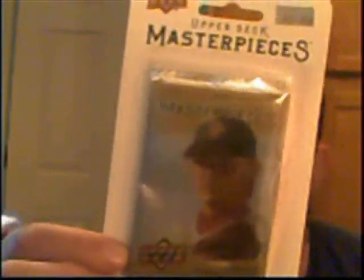We have a blister of 2008 Goudey and a blister of Upper Deck Masterpieces, also 2008. I've already got the base sets for both of these, but at half off, $1.49 a piece — yeah, why not? It's three bucks. I might get a short print, so let's go ahead and open them up. Start with the Goudey.